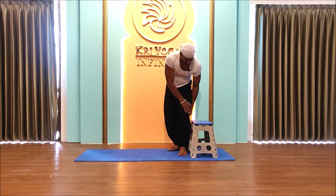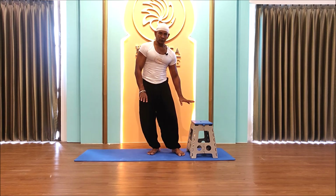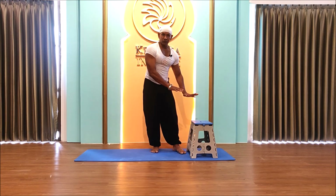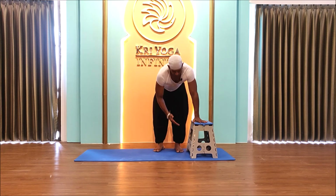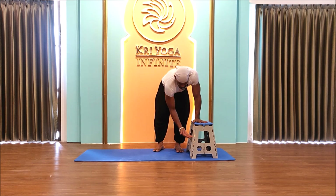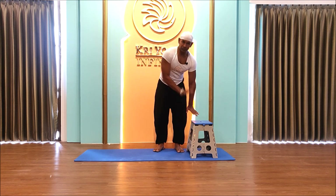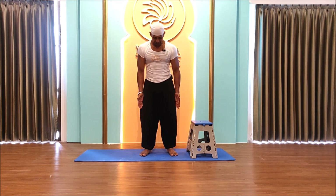I recommend you have a bench like this — this one is slightly higher, up to my knee, but that's perfectly fine to start. If you have a strong chair, you can practice sitting on it. Over time, you should bring it down to about half height. Place your feet slightly apart like this.